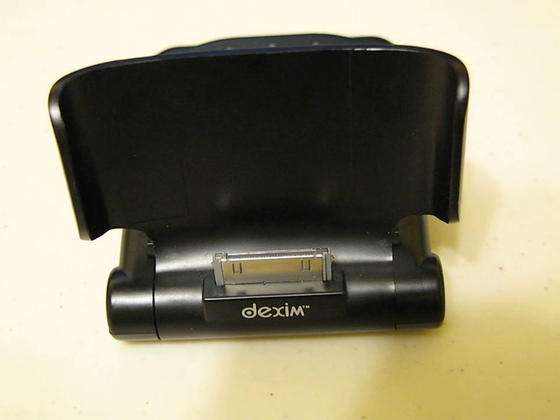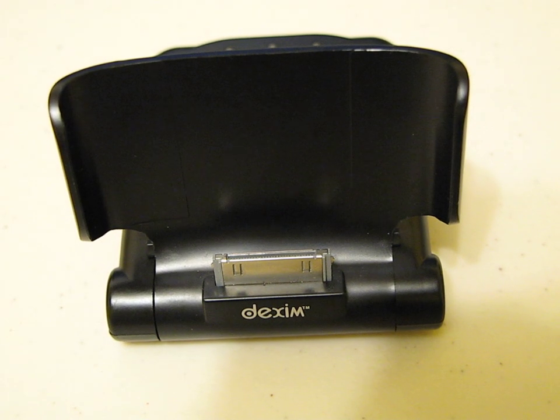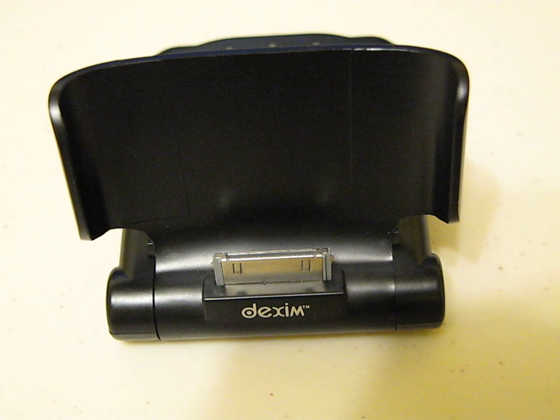Hey guys, Brandon here and I'm going to bring you guys the review of the P-Flip Foldable Power Dock sent out to me by Dexum for a review. I want to thank Dexum a lot for sending out this device because I really love this device.